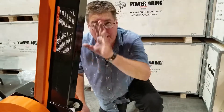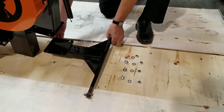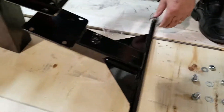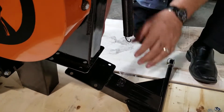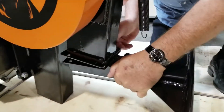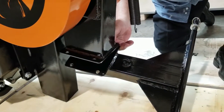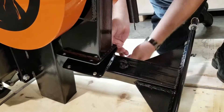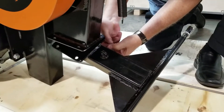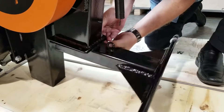I've got a helper steadying this for me. I've got my hardware and everything laid out. This welded eyelet is going to go towards the front of the unit because you're going to hook your spring to it once this is on. We're going to drop these bolts and nuts on here. They're a little slippery — they've got oil on them so they don't rust.